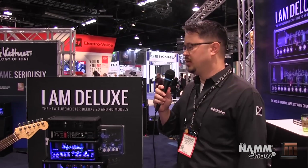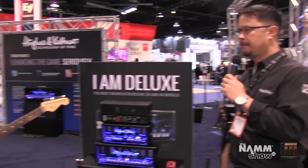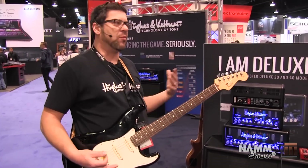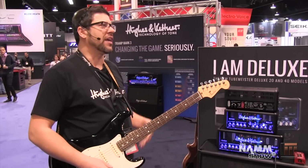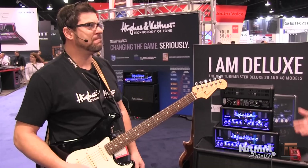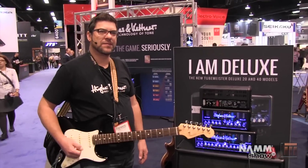If someone's tried maybe the old TubeMeisters, they should probably give this a try. I would say give this a try. The clean sound breathes a lot more air around it and is much more like a classic Californian clean than the old ones. Well, we've been really successful with the TubeMeister series — we've sold 50,000 units worldwide.